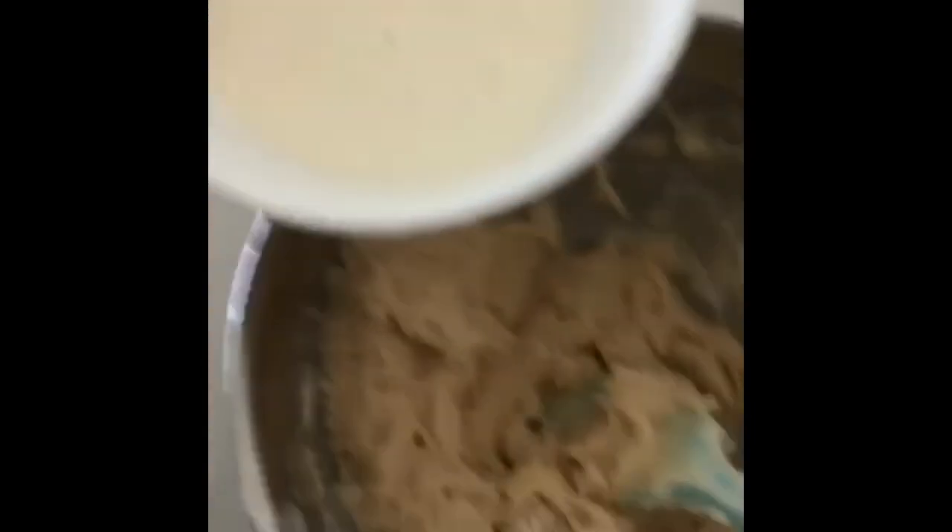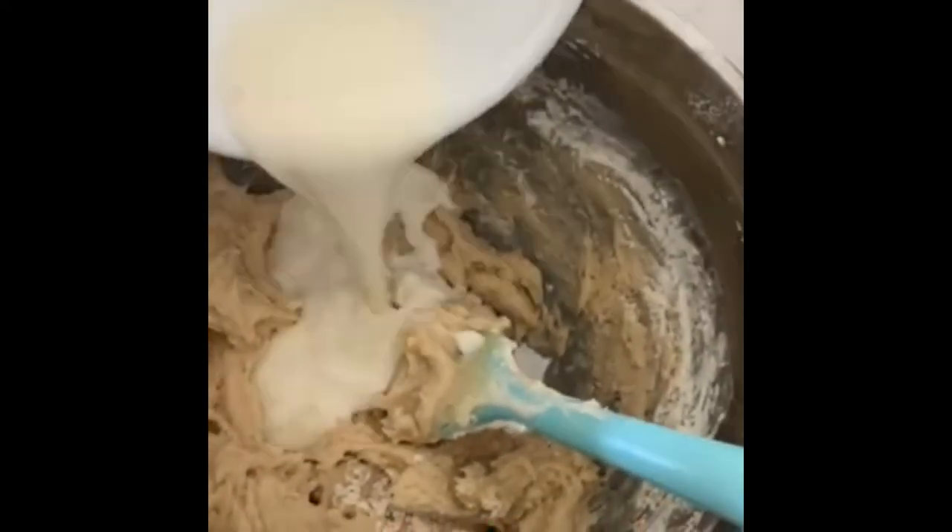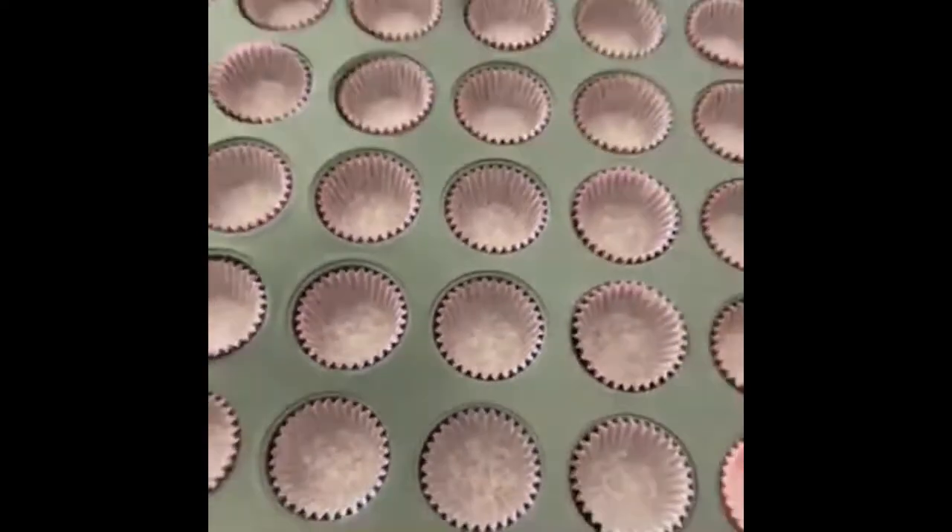I noticed this is looking a little bit thick for cupcakes, then I looked at the recipe again and there was milk — so this is one half cup of milk at room temperature. Trying to mix one-handed is no easy task. Now we're going to fill this batter into those holes.